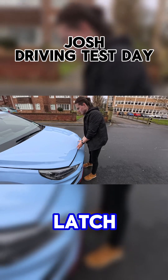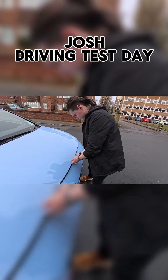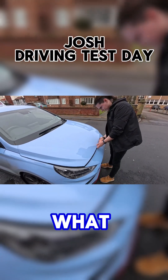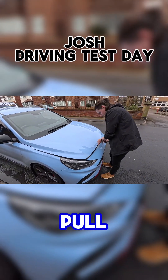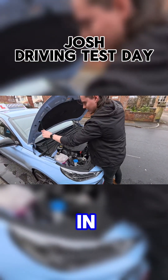So you find a latch, which is... that's right. Where's that latch, Josh? That was on the bottom, isn't it? There we go, you find a latch down here. Pull it towards you. Action, lift up. Excellent, this one's slotted in here.